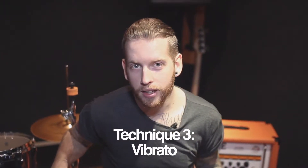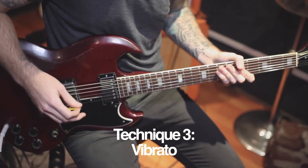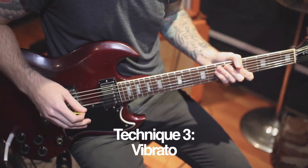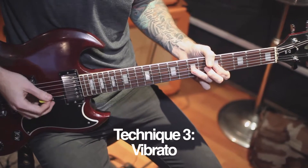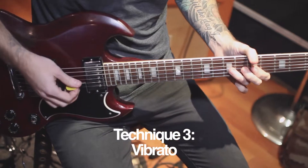Technique three is vibrato. This is an effect to add expression to your sound. It's basically the same technique as the bends but you're doing it a lot faster. Here's a slow vibrato. Here's a faster vibrato.